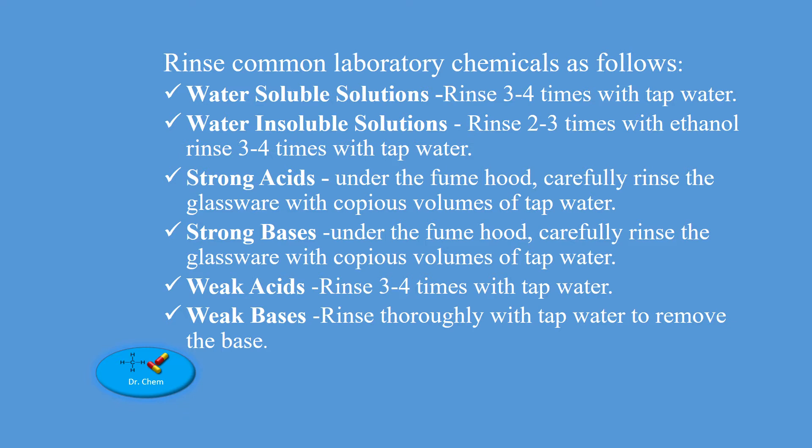Rinse common laboratory chemicals as follows. Water-soluble solutions, e.g. sodium chloride solutions, rinse with tap water. Water-insoluble solutions, e.g. chloroform, rinse 2-3 times with ethanol and then rinse 3-4 times with tap water.